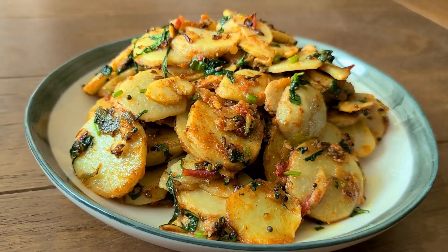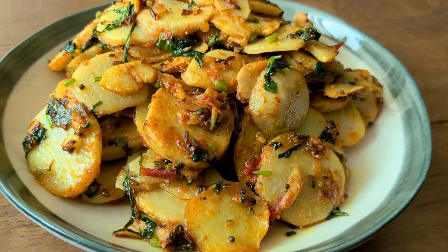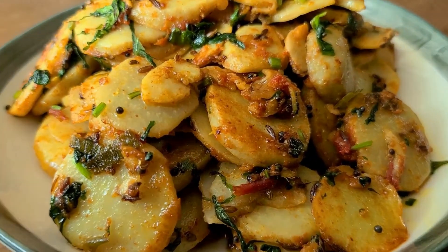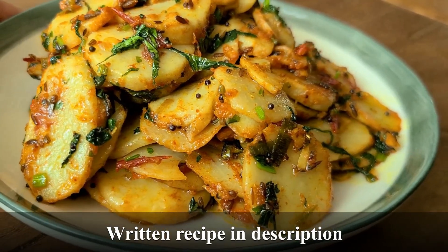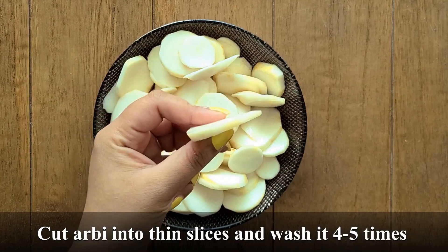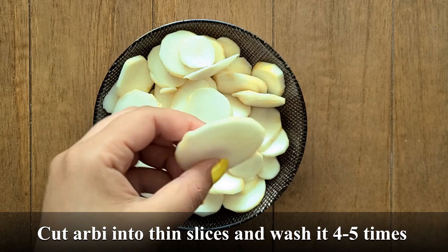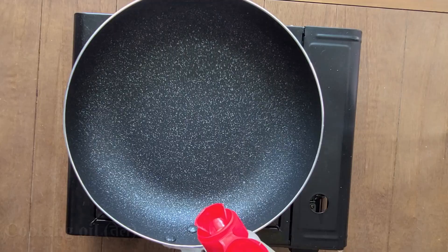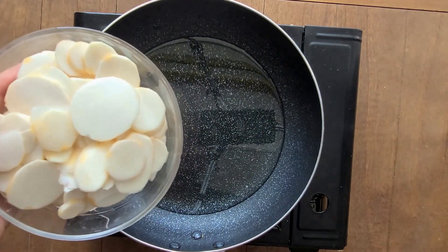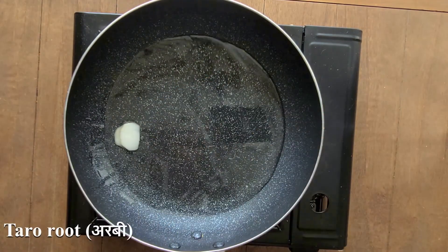We have to use the fish to make it simple. I use a fish to make it easy — the fish is good. If we use the fish to make it easy and put up the fish, it uses the fish and adds the fish to make it easy.